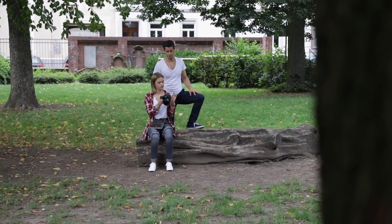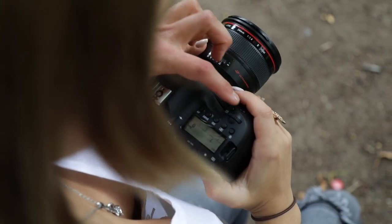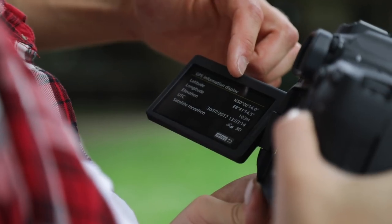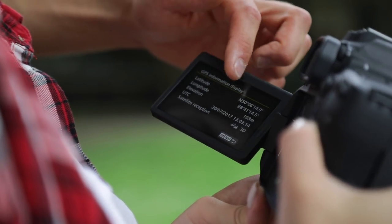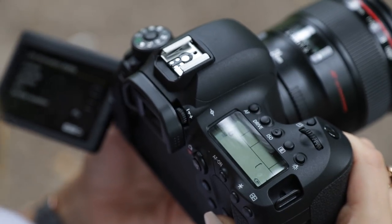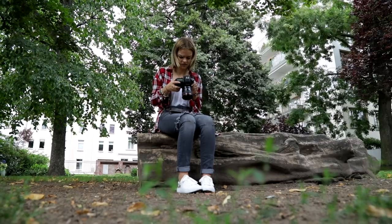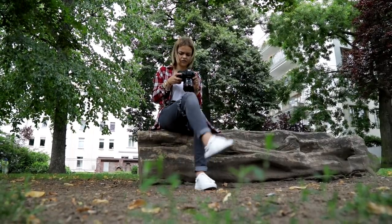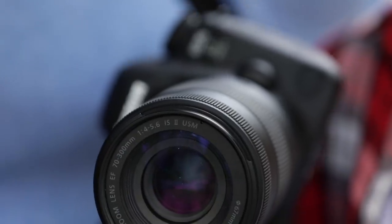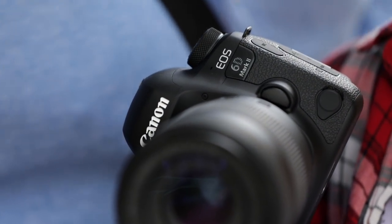By the way, in our test we could take more than 1,000 photos on one battery charge. The built-in GPS module gives you information about elevation, longitude, and latitude. Once you've saved the photos onto your computer, you can see exactly where you took them on a map like Google Maps. Make sure to turn off the GPS once you've finished using it to save your battery.